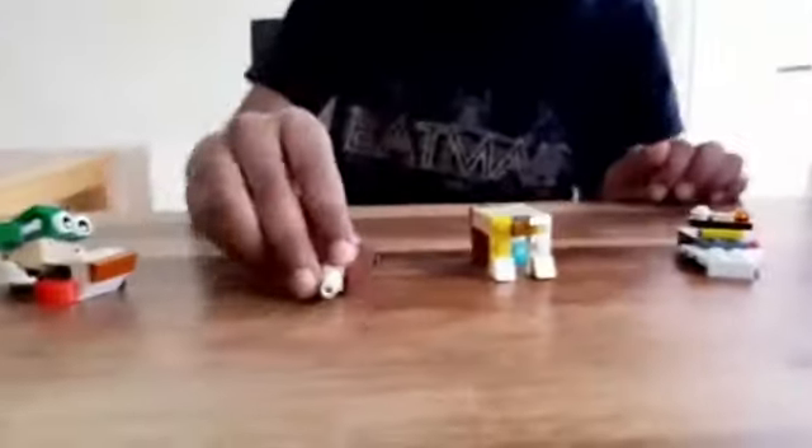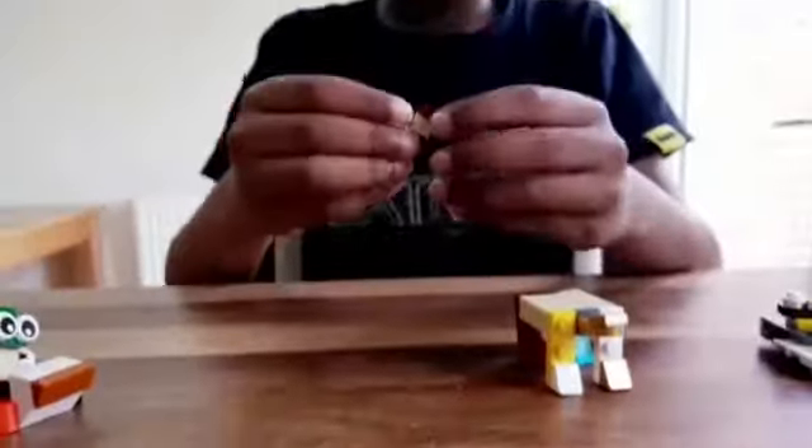So now I'm going to show you the Starfighter. It zooms really fast. And look at the knobby bit at the front. Now I'm going to show you how to build it.